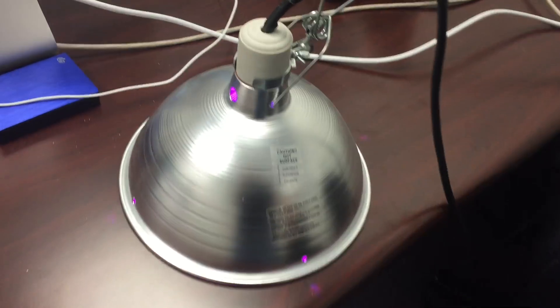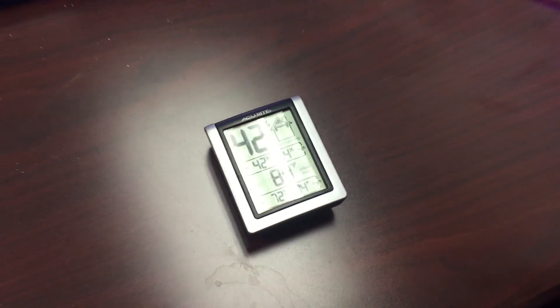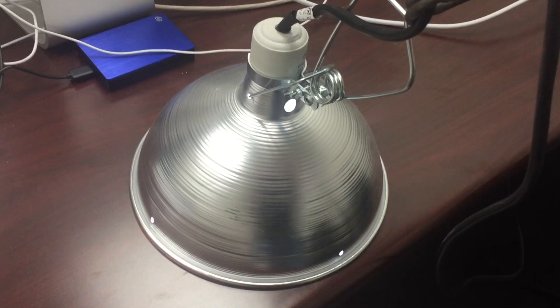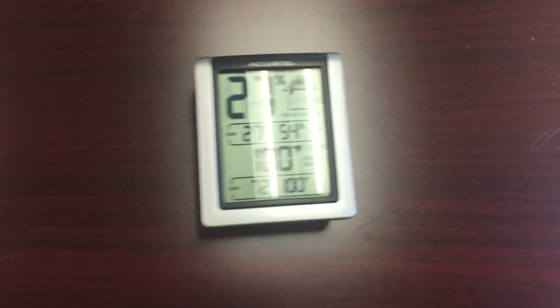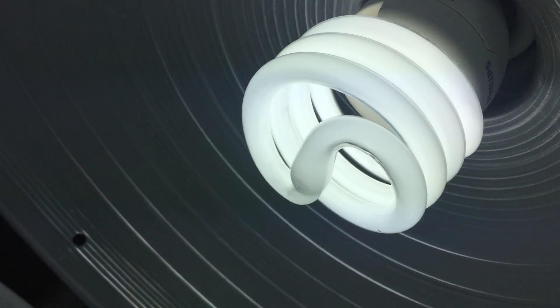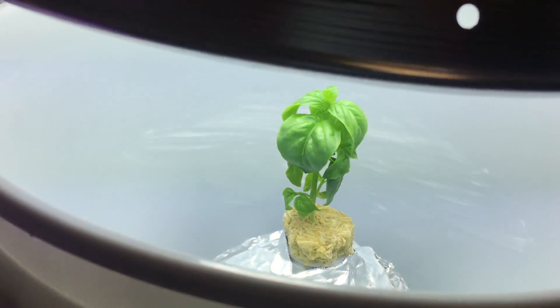Let's do a little experiment. I put the LED fixture right on top of a thermometer for 10 minutes — temperature only went up by 9 degrees, and that's pretty close to the bulb. Let's see how much more heat the CFL puts out. Wow, 23 degrees — it's like a little heater. I'll just raise the light a little higher; I'm sure that'll fix the problem.